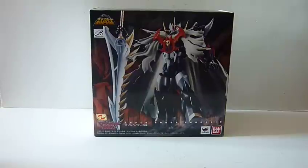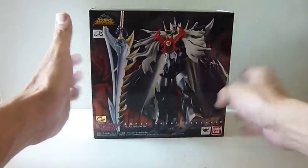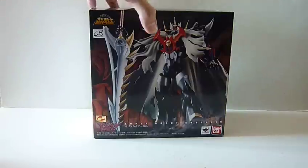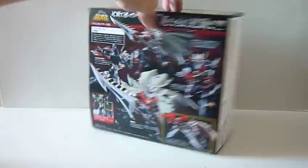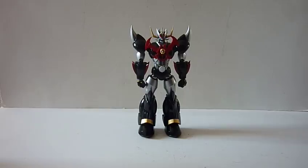Hello everybody, this is Charles and I'm back with another toy review. This time for Bandai's Super Robot Chogokin MazingKaiser SKL. So MazingKaiser SKL is sort of a reissue or reproduction of the MazingKaiser SKL that was released many years ago as a DVD exclusive. But you can see this box is extremely huge, mainly because of the cape. So without further ado, here is the figure itself. This is MazingKaiser SKL.